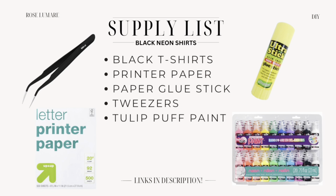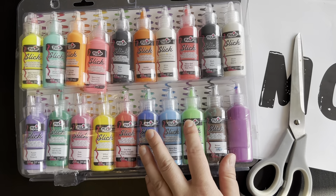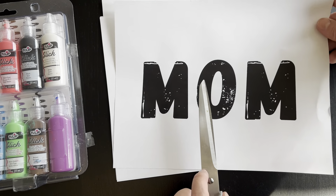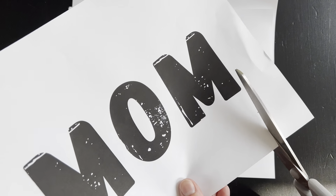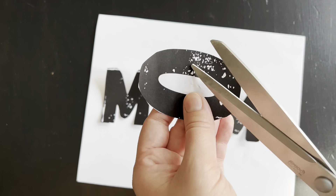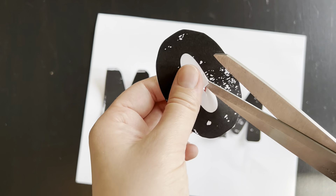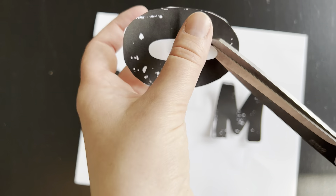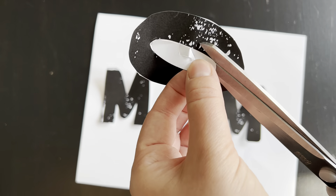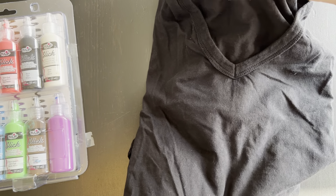This next technique is really something that's easy for young children to participate in. It's done with puff paints. I printed our names on regular printer paper so I can cut them out. The font I used is called Gaglin, which I got from Canva — it's a nice big oversized font that works well for this type of DIY. Whatever font you use, make sure it's nice and thick so the cutouts stay intact when you pull them off.